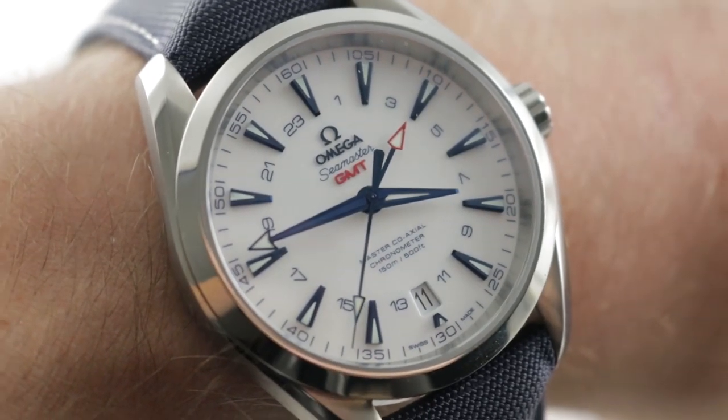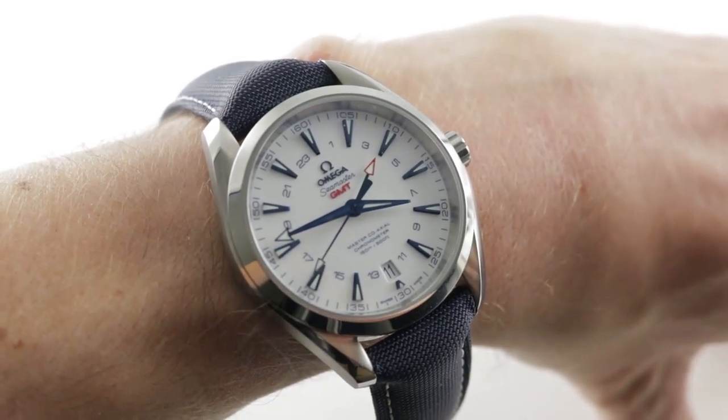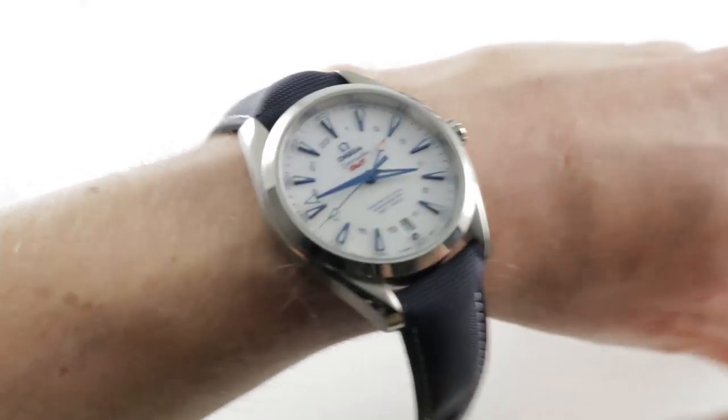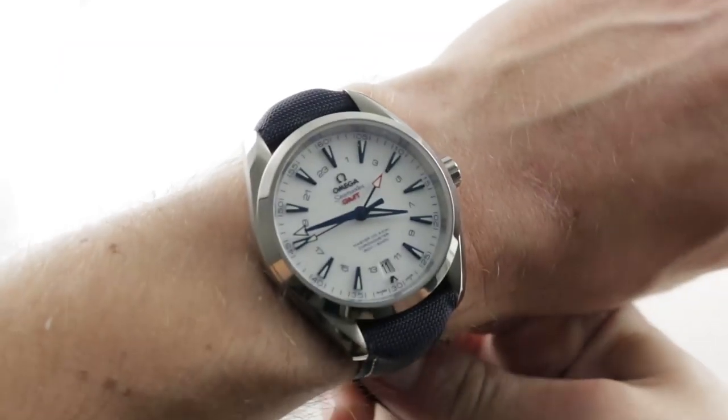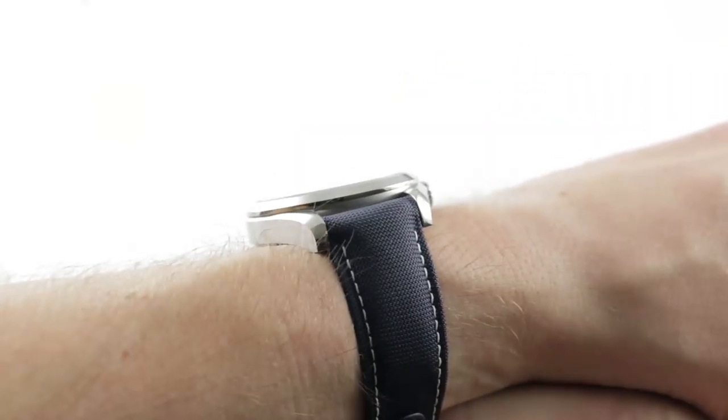Hi, I'm Tim. Welcome to our channel and thanks for logging on. If you enjoy these videos, do me a favor and subscribe to our YouTube channel right here on Watchbox Reviews. I'd really appreciate it and I promise to update daily. If you love this watch, you can see it and you can purchase it on our website, thewatchbox.com.